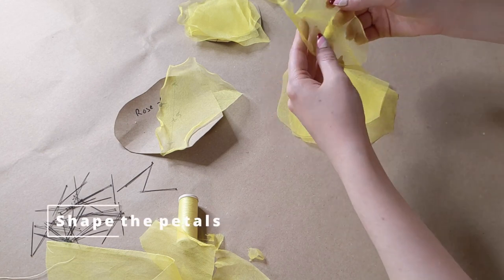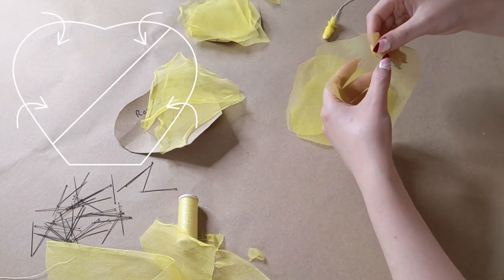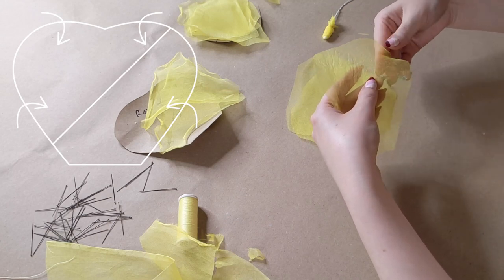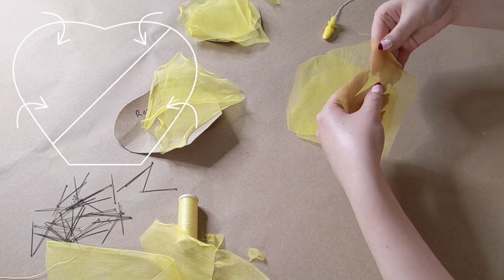And now to shape the petals — we are going to roll the top and sides of each one. This can be fiddly, but the best way I've found is to trap a small fold of the organza between my thumb and forefinger and roll it back and forth until a small tight roll forms.